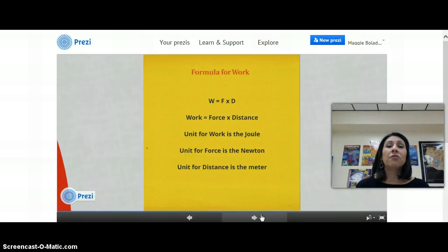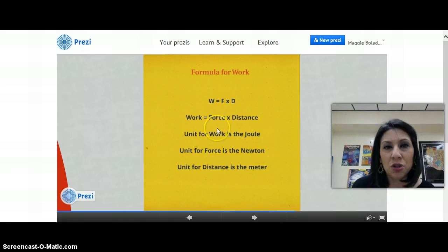There is a math formula for work. Why would we need a math formula for work? Often we try to calculate how much work is being done. With our projects you were able to show me that work was done, but if we were to compare one pulley project to another, we'd use this formula: Work equals force times distance.